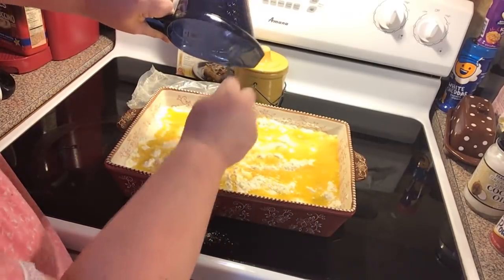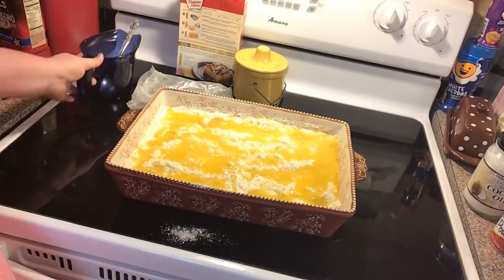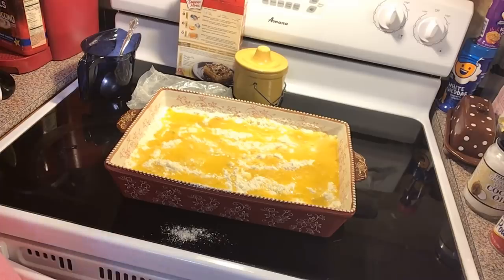We've got our oven preheated to 350 degrees Fahrenheit. We're just going to pop it in the oven and bake it for about 30 to 35 minutes.